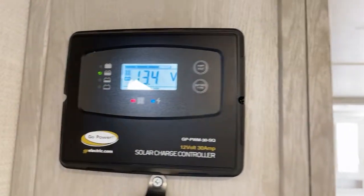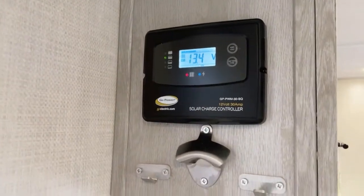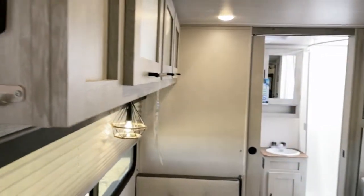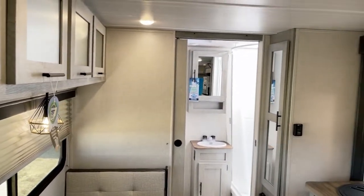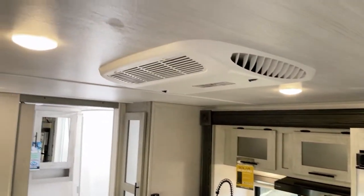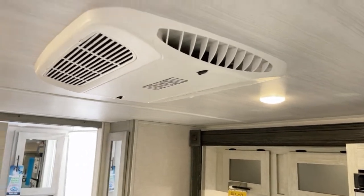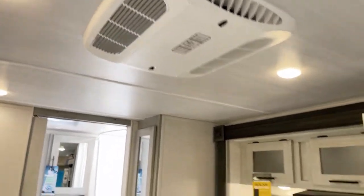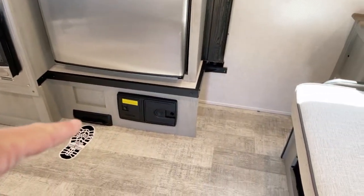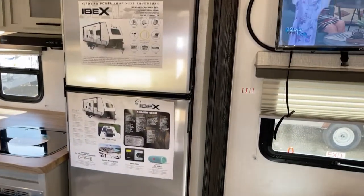Here's your solar charge controller, and believe it or not, hooked up to that little battery pack, solar is running pretty much everything right now, plus charging up that little battery pack. Bear in mind, when you're running on 12-volt solar, there are three things you cannot run: the 15,000 BTU air conditioner, the microwave, and the central vacuum. But other than that, you're pretty good to go off the grid.